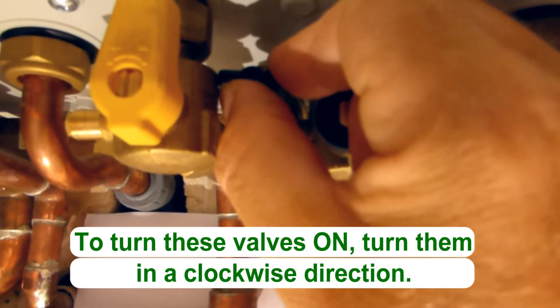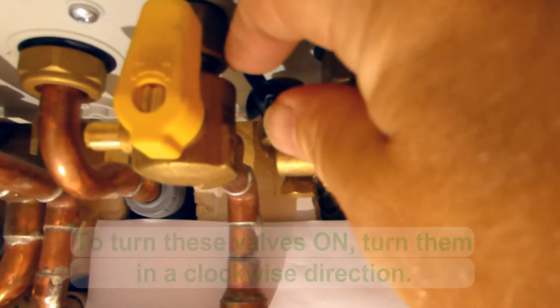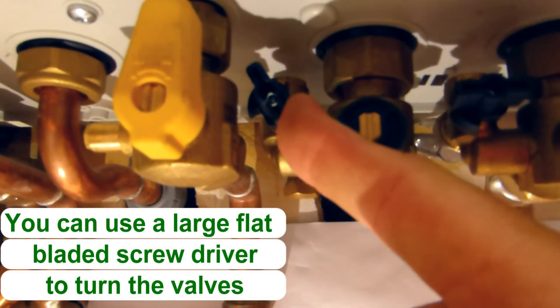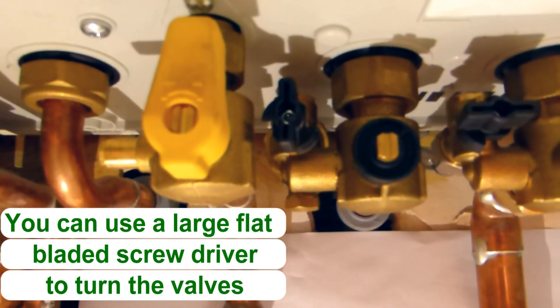So I'm going to turn this valve now like that. You can see it's quite tricky, as I said — it's because the other valves are in the way. There we go. And now that is open and on.